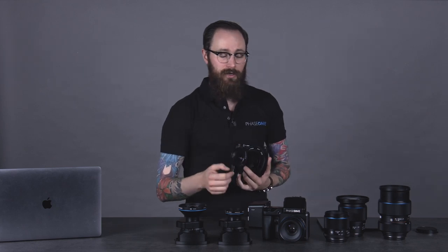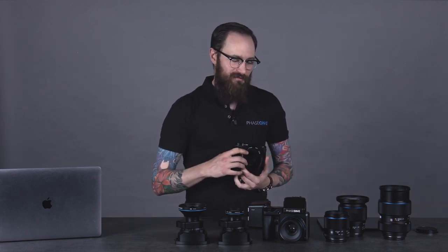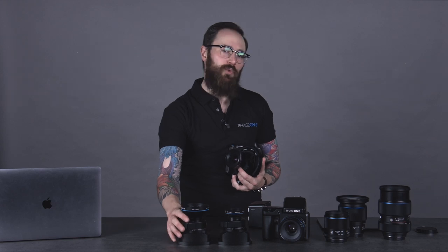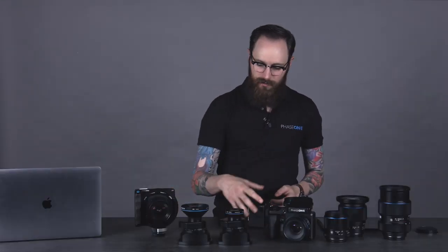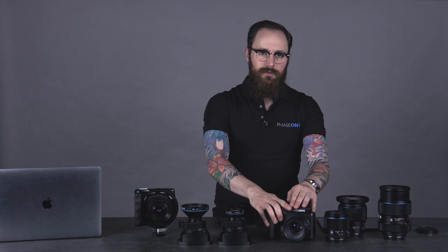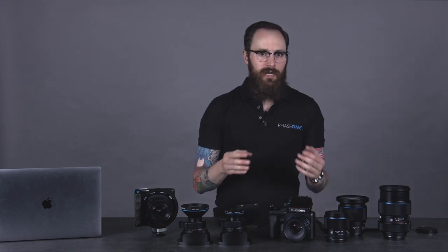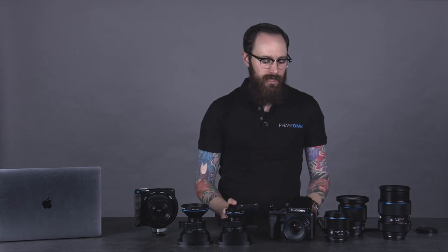So one system has one set of drawbacks, the other has another. A lot of the things we can do with the XF lenses — autofocus integration, making them lighter and smaller — we can't do with the Rodenstock lenses. We also can't really change or improve the optical designs of those lenses — we kind of have to work around what we have. But at the end of the day, what we get is two very different camera systems — the XF and the XT — purpose-built for really two different applications. Can I take the XF out into the field and shoot landscapes or architecture? Absolutely, without a doubt. But you're going to be carrying around a lot of extra components and technology that you're not going to apply to that given scene.